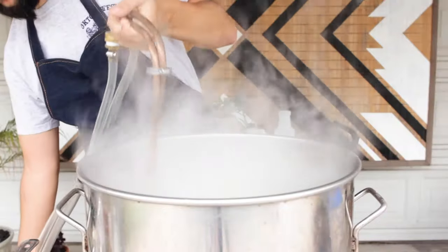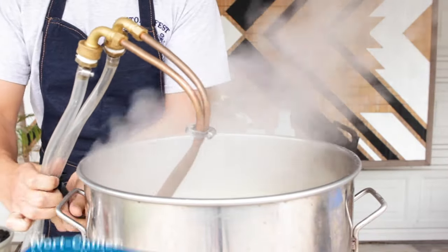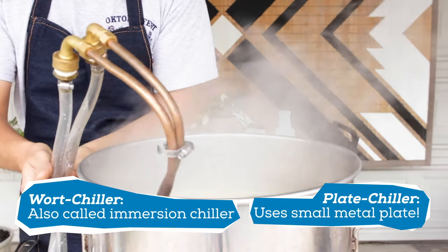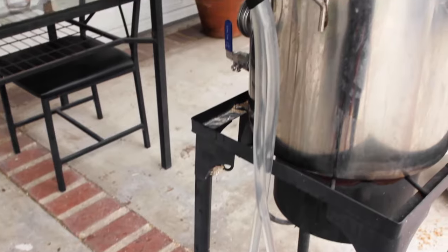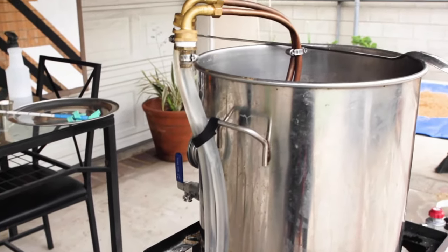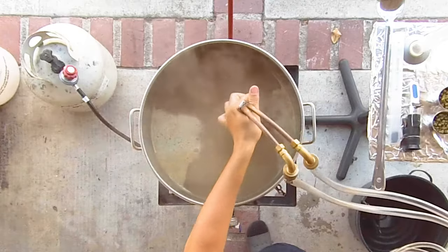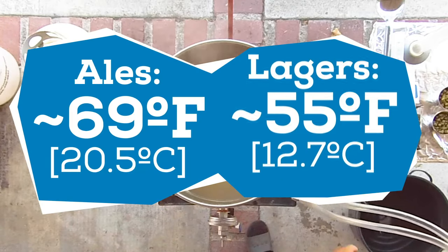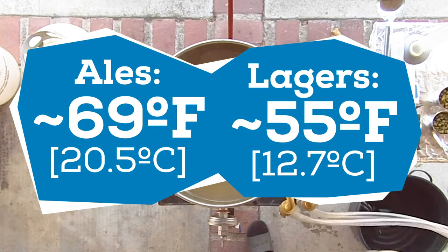We now stop the boil and cool down the wort. This can be done by sticking your kettle in an ice bath. You can also use a wort chiller or a plate chiller — these instruments help cool your wort down faster by circulating cold water through either copper tubing or a small plate. I made my own wort chiller from supplies I got at a local hardware store. The wort needs to be cooled down to fermentation temperature so the yeast can perform. If the wort is too hot, you'll kill the yeast.